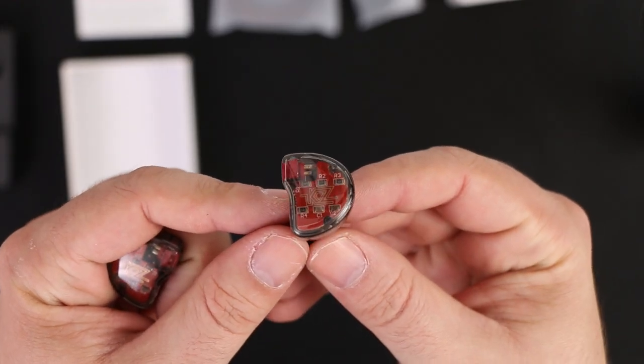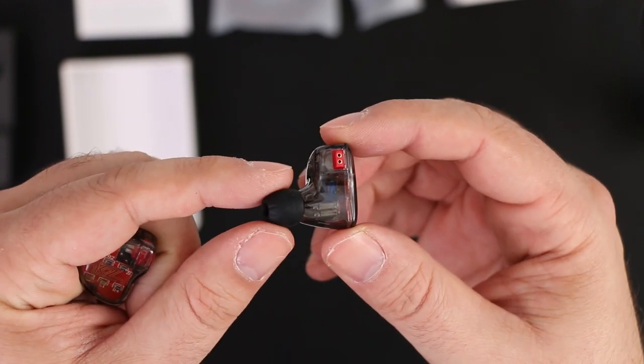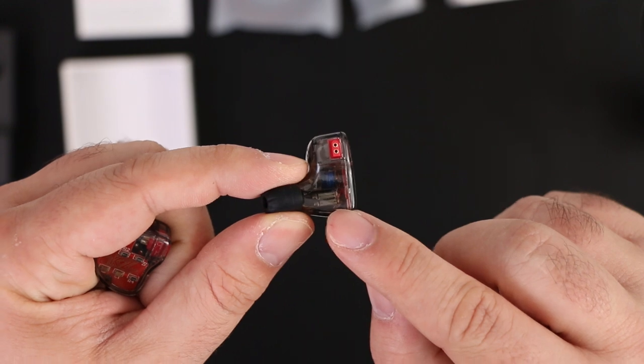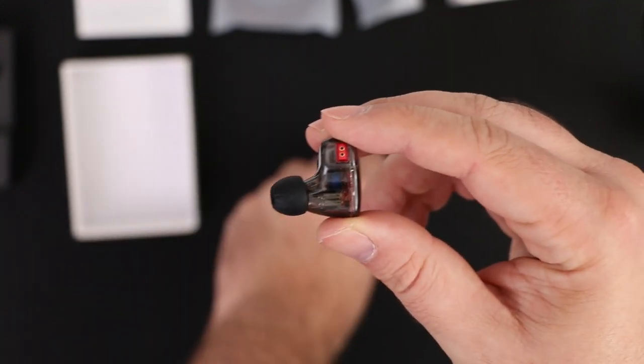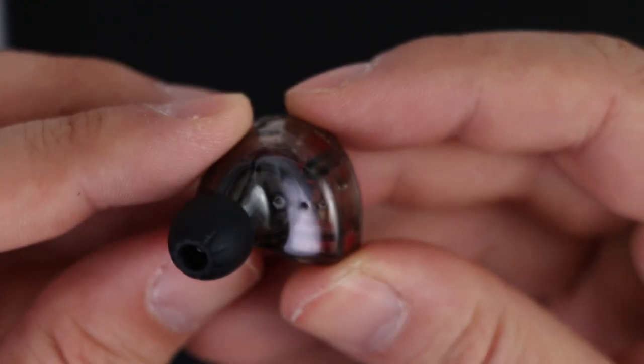Previously KZ placed the armatures into the nozzles, but in the KZ ZS10 we find 3 extra vent holes, which means plenty of breathing room for the extra drivers.